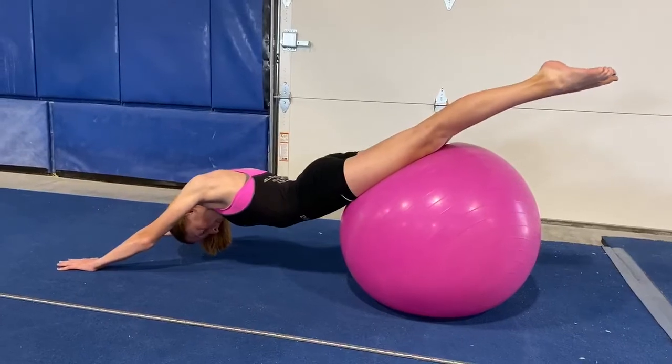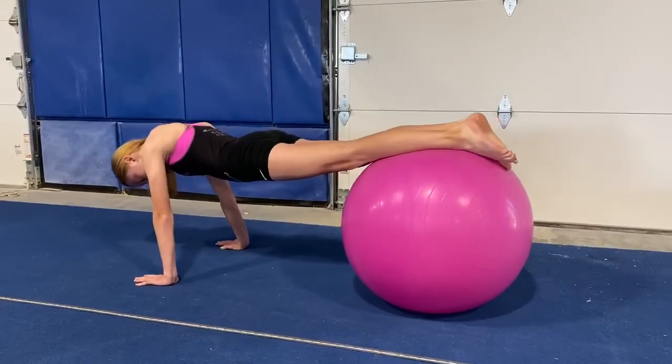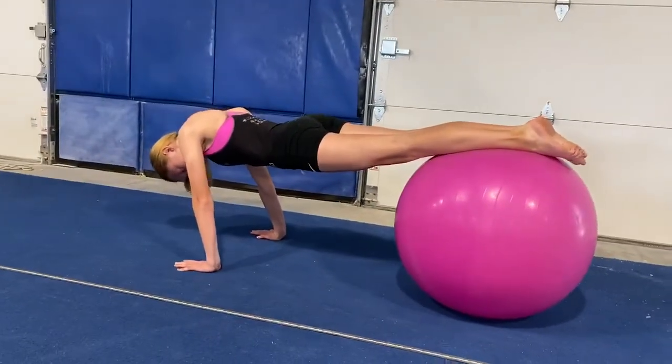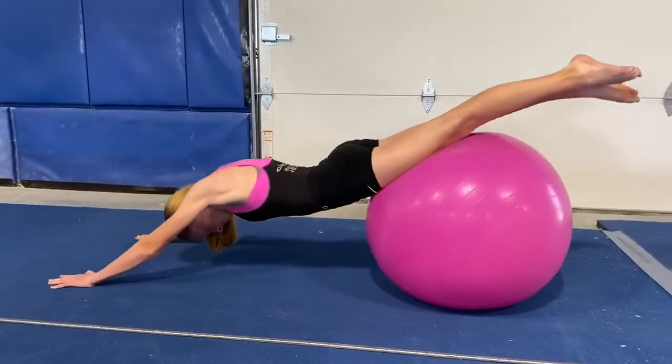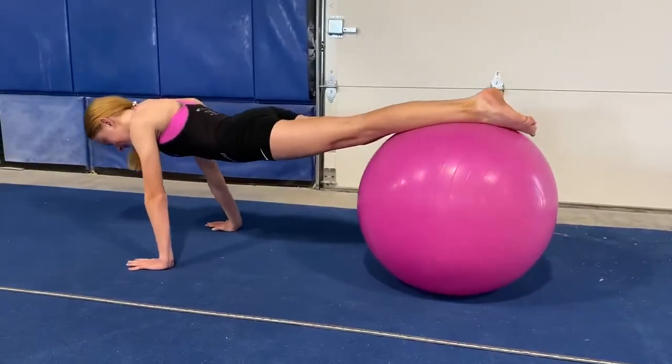Now walk it up almost to a planche position, moving forward as far as you can. As you can see, her head is really pressing. And then go back again — open straight — and push forward.